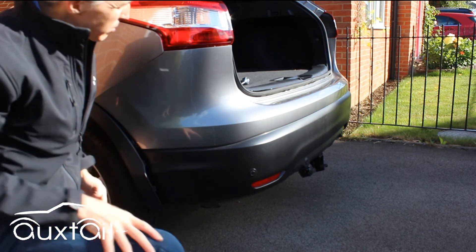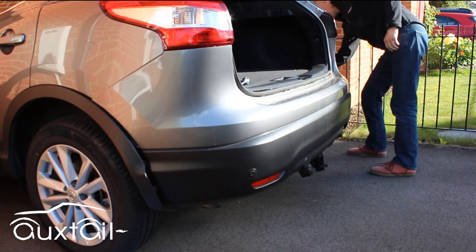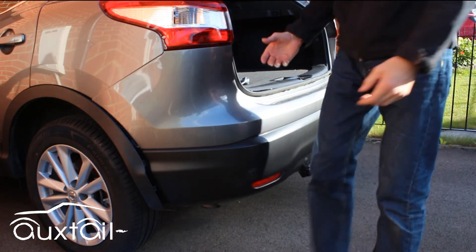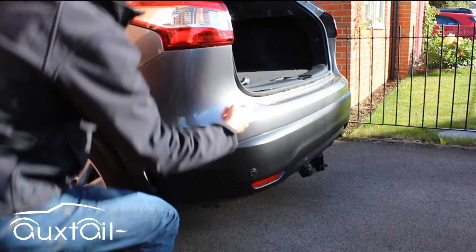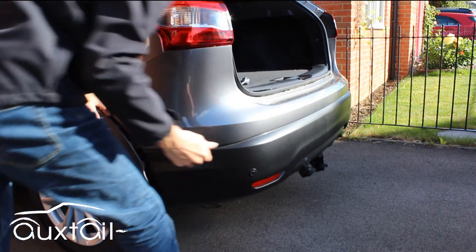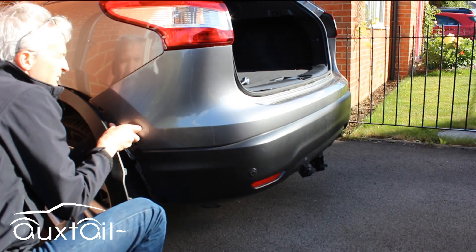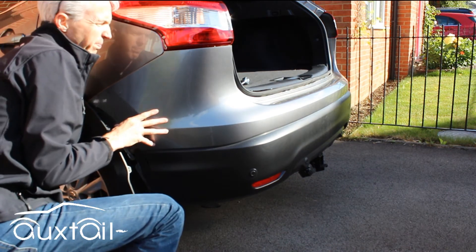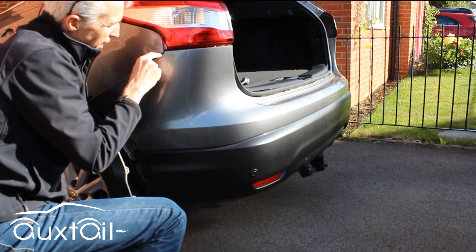We've got all the fixings removed. Now it's a matter of pushing the bumper off the clips — it's clipped in here and also along the back edge. The best thing to do is get your fingers behind and just pop it off. Be careful when you refit this that you get all these clips engaged properly.